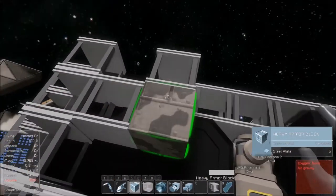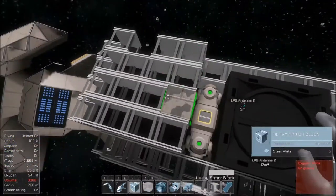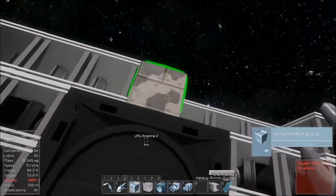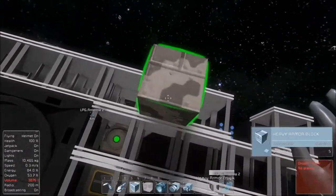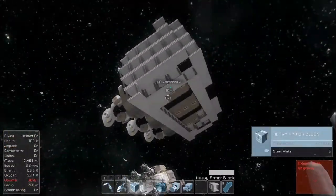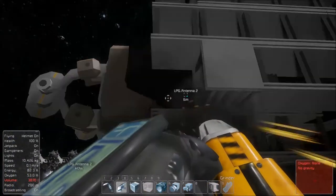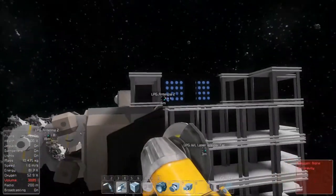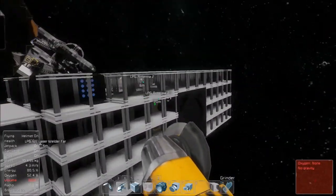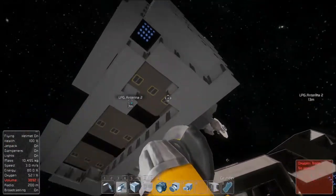I can imagine being able to do this with symmetry mode — I don't care if it costs supplies, but being able to do this with symmetry mode would be great. Something to think about, Keen Software — some way for us to have symmetry mode in single player. Alright, so we'll cut these off and throw some plates in. Probably take that top row off and put wedges on it as well.